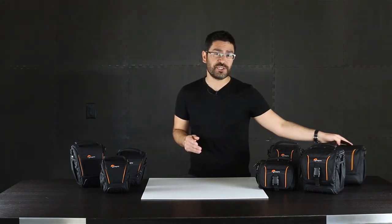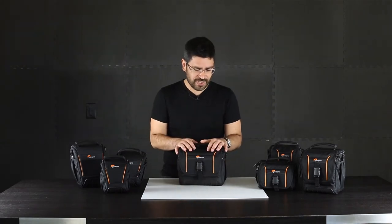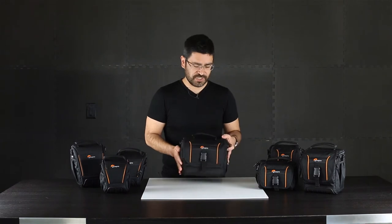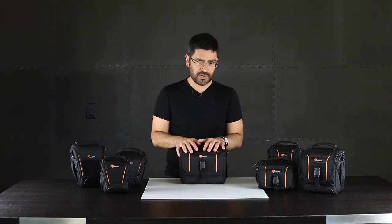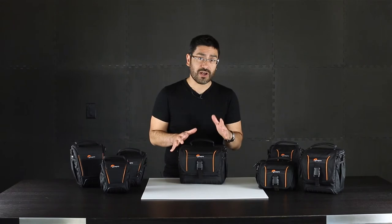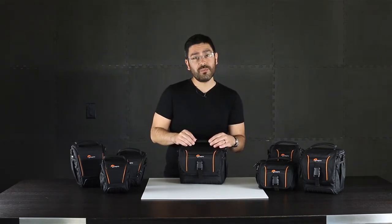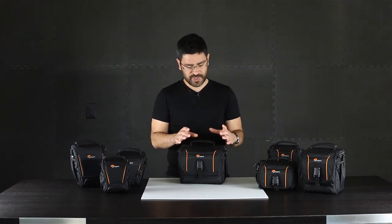Getting specific about features, we've got the larger bag that I can show you. First thing that you notice when you pick this up is this great molded rubber bottom — it's a good foot for grip and also adds a little bit of protection to the bottom of the bag. The top grab handle is tube webbing with a nice foam pad inside, which makes it really comfortable.